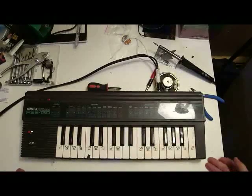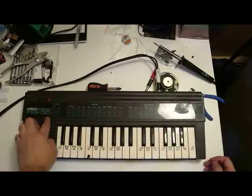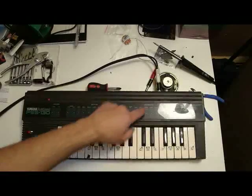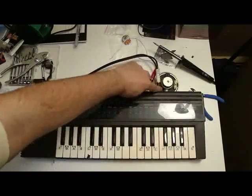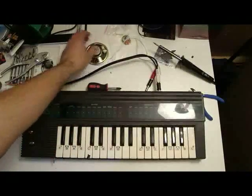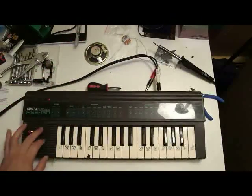This is my circuit-bent Yamaha PortaSound PSS-130. I made a few modifications. One of the first things I did was add this audio jack. You can see this is the speaker, which no longer is inside because I've made room for buttons here.